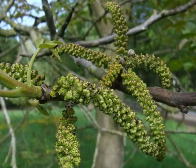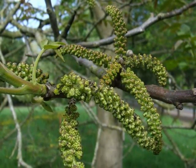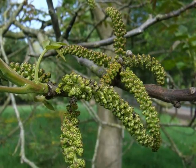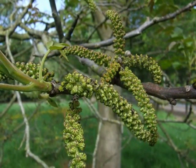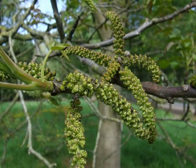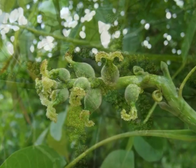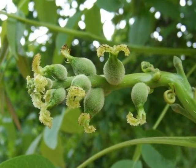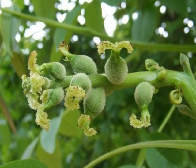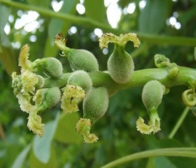This species is monoecious, so bearing male and female flowers as separate structures. The male flowers are pale green catkins, over three inches long at most, emerging with the leaves in April. The female flowers are small, light green husks, and have a pair of very noticeably feathery stigma emerging from them.